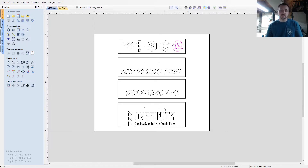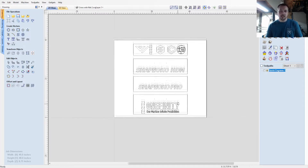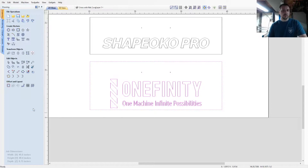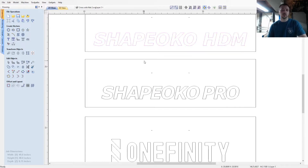I want to show you the different tool paths — I didn't really play around with them too much, so we're going to see what looks best. I need to double-check that this is centered, so I go to this tool, highlight all that and hit G to group it. Then I hold shift, select that outer box, come down here, and it's aligned. To ungroup, you just hit U and it will ungroup everything.